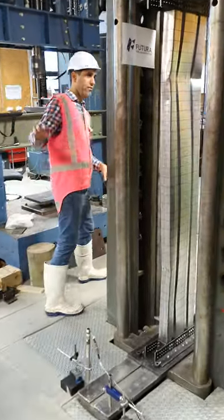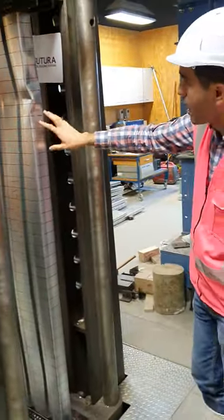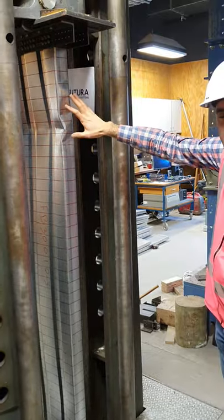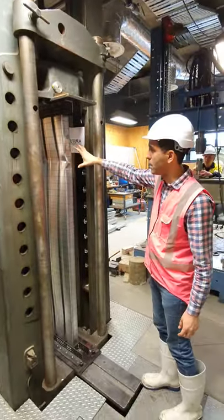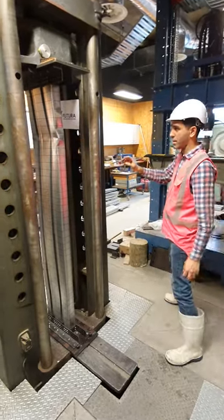If you just turn around, you can see on the other side of the section that this has been cold-formed. This has been under enormous pressure — an enormous amount of force at the moment — and we are just seeing the end of the test.